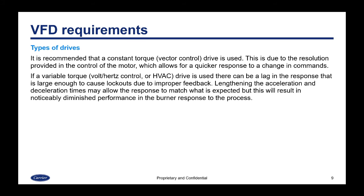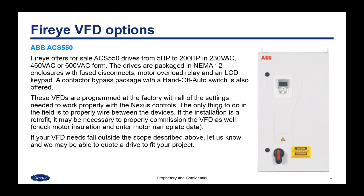The type of drive you choose is important. It is recommended that a constant torque or vector control drive be used, as this provides finer resolution and quicker response to command changes. If a variable torque — also known as volt-hertz control or HVAC drive — is used, there can be a lag in response due to coarser control, which can be large enough to cause lockouts. Lengthening acceleration or deceleration times may help, but this will result in noticeably diminished burner response to the process.